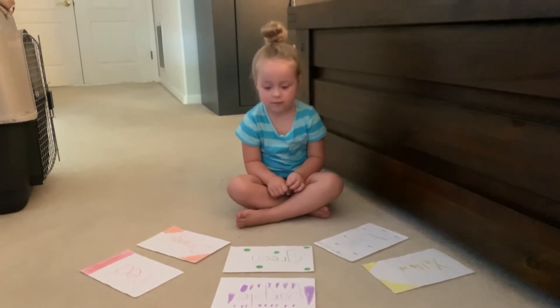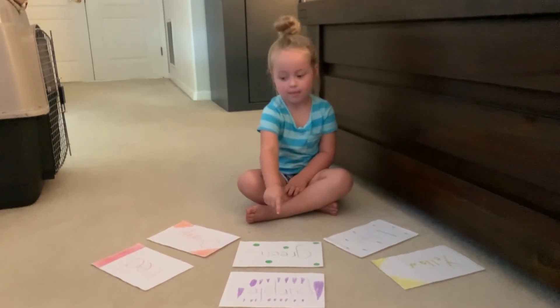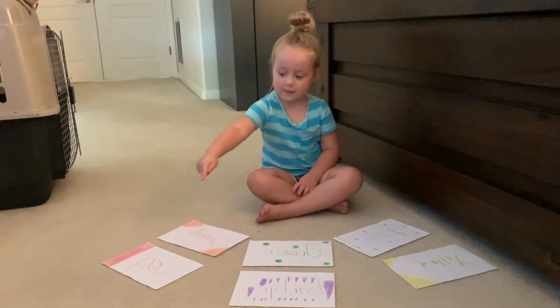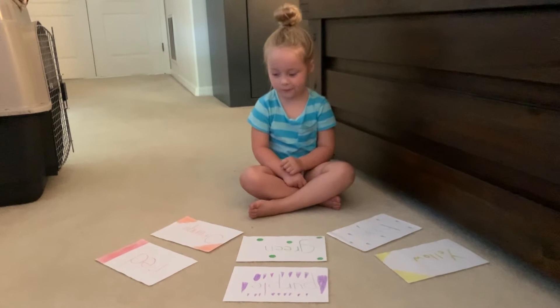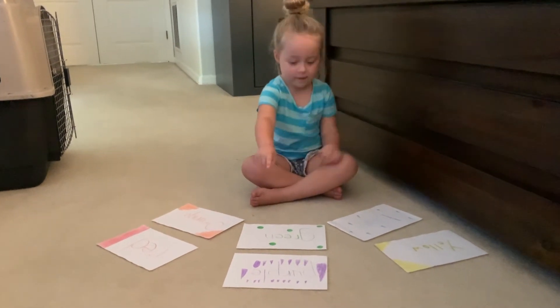Cynthia, can you point to the color green? Good job! What about the color red? Blue? Now where's blue? Good job! Orange? Purple? And last one — yellow.